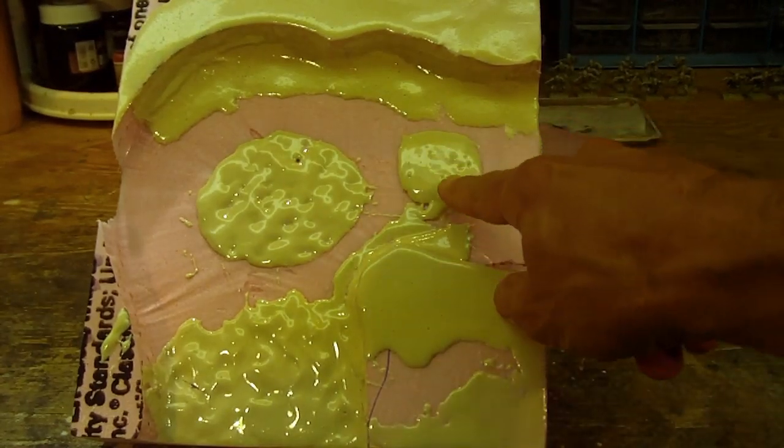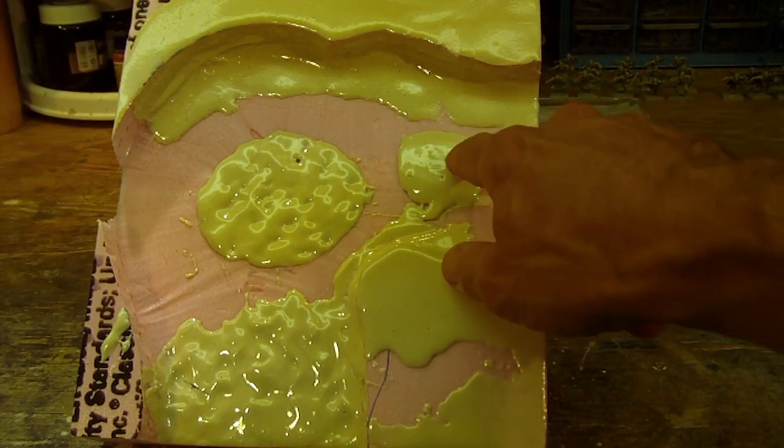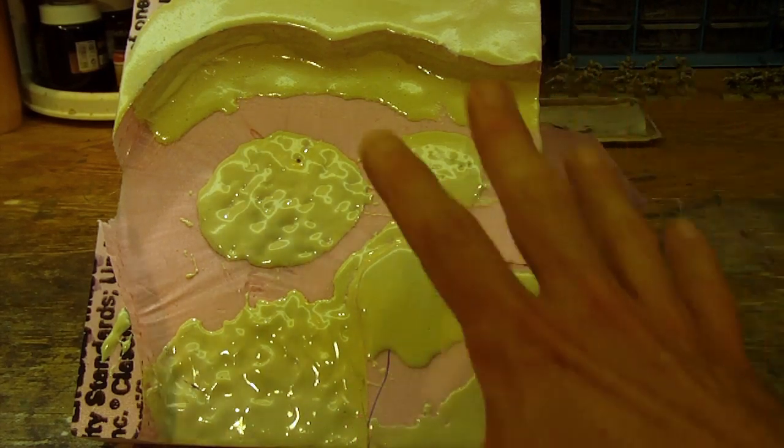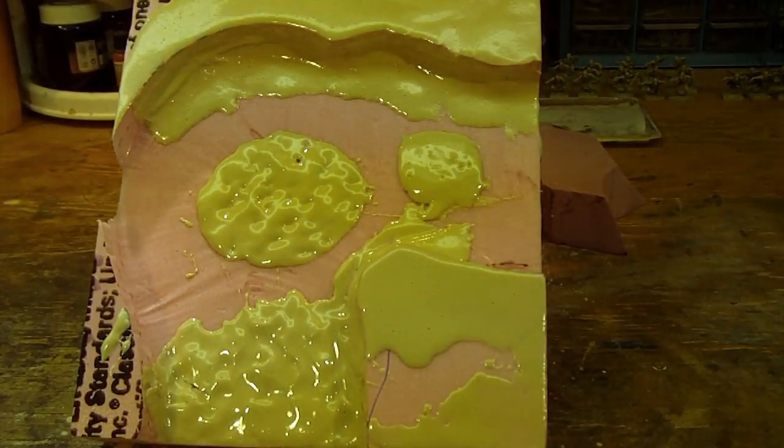The other thing I found interesting is that I kept trying to pile it up on itself, but under its own weight it wants to self-level and push down. So it's not something you can build sculptures out of — you can't make stalactites or large cones out of it, at least not the way it's formulated right now. But that's not its intended purpose. I'm just trying to push it beyond its limits and think about what kinds of applications this can have.